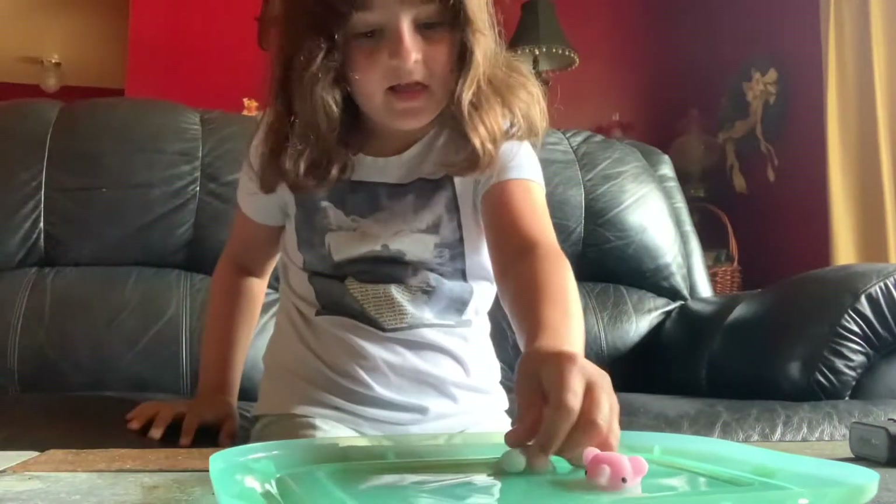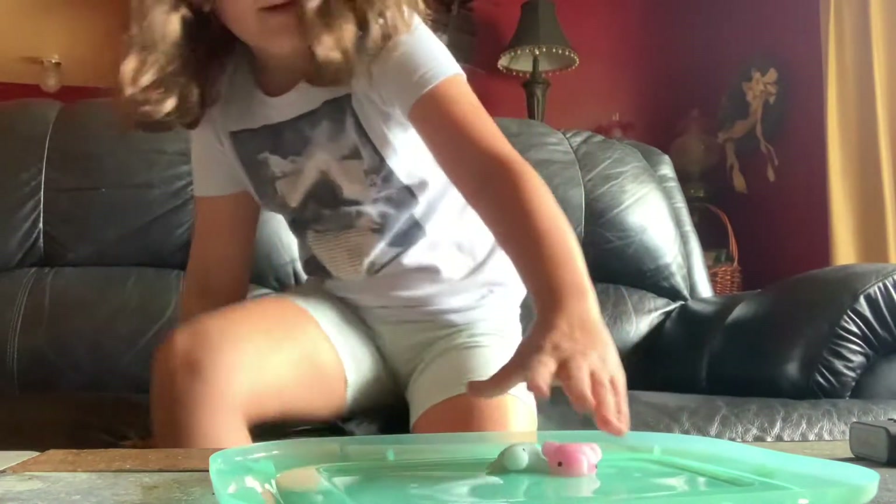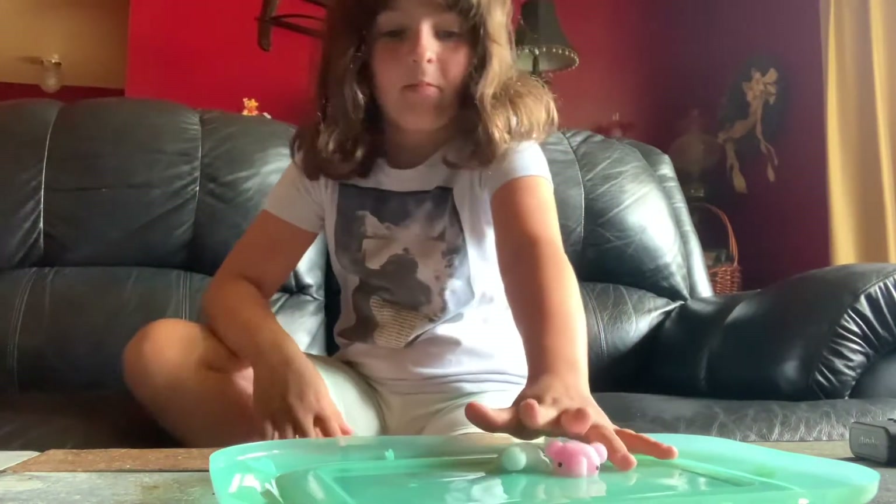And here's the turtle. We got all this stuff from the Dollar Tree.